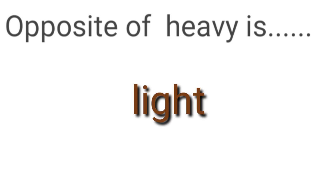Opposite of heavy is — what is the opposite of heavy? It is light.